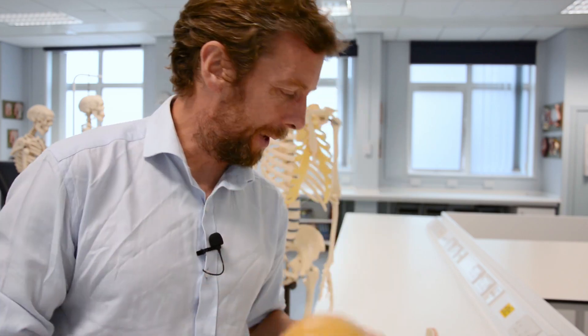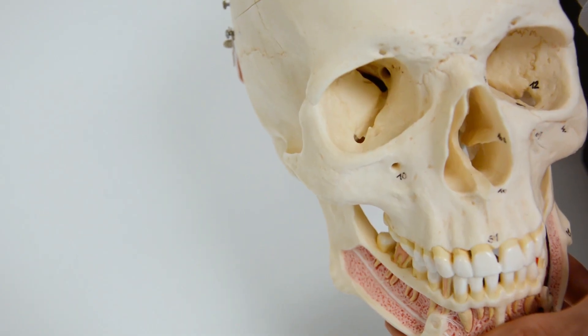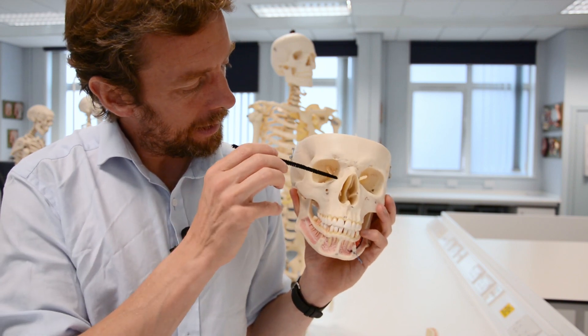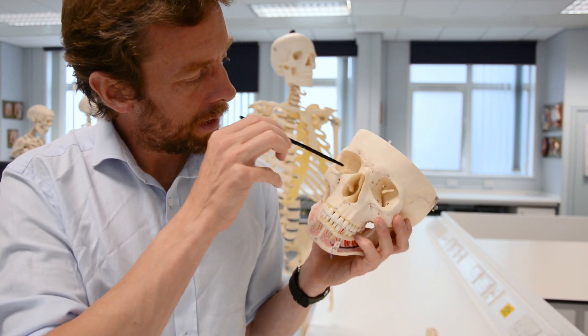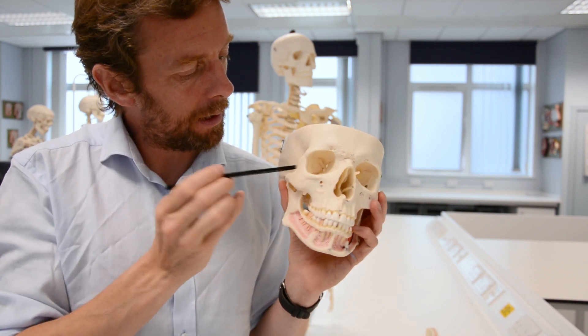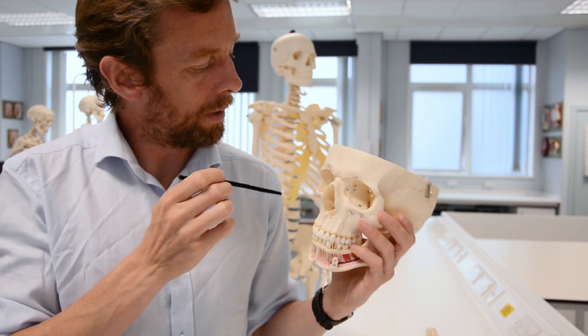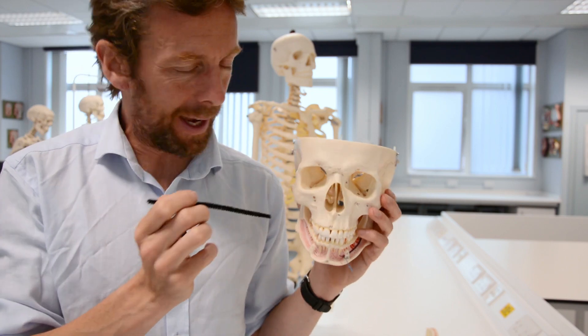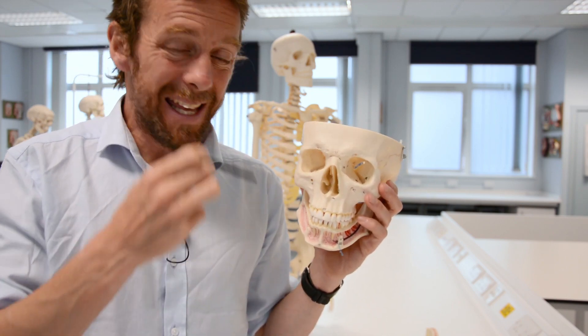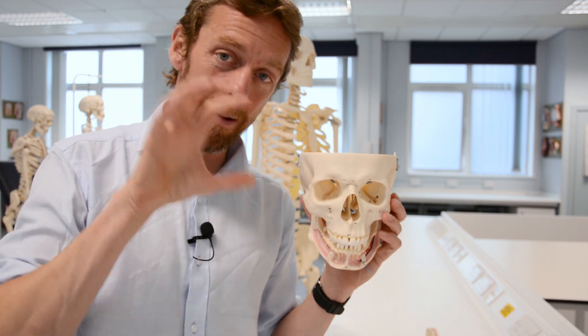So those are the bones of the orbit. On the white skeleton it's harder to see, but we've got the maxilla, lacrimal bone, ethmoid bone, frontal bone up here, zygomatic bone, sphenoid bone in the back. And then if you're really clever, the tip of the palatine bone. So those bones are forming the bony orbit.